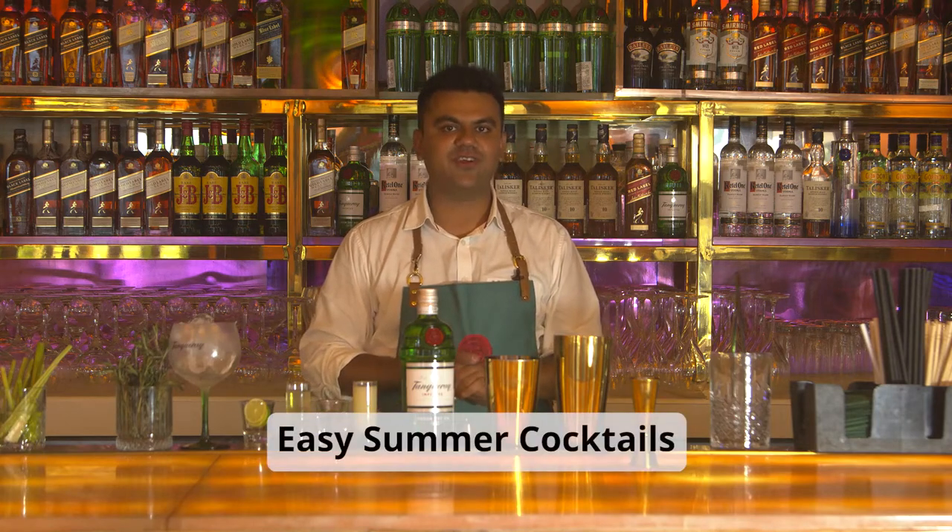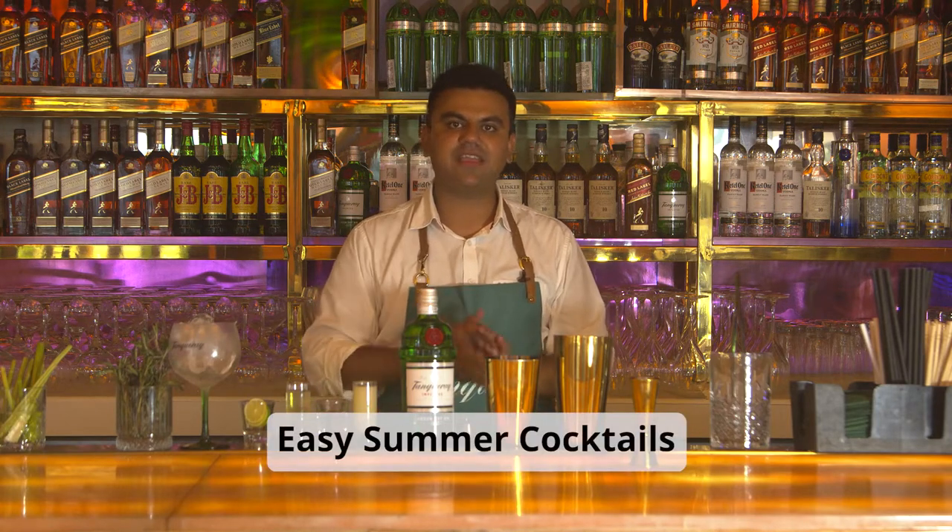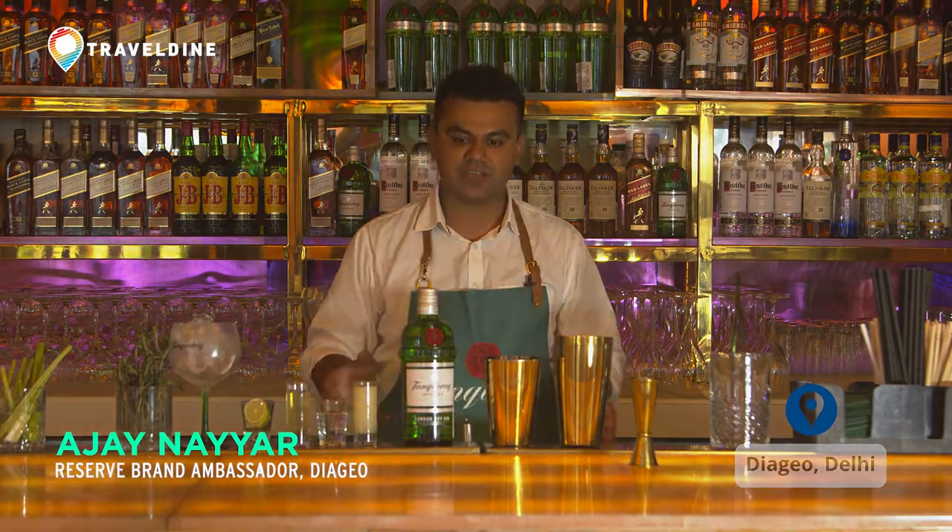One of sweet, two of sour, three of weak, four of strong. I am making a Gin Sour using my favorite gin which is Tanqueray. Hi, I am Ajay, I am the Diageo India Brand Ambassador and let's start making this Sweet Lime Sour.